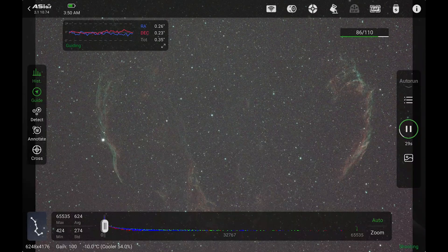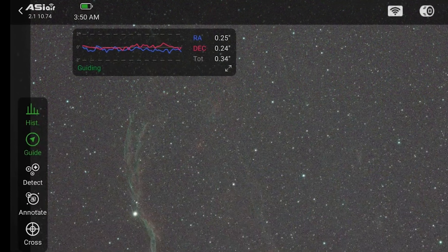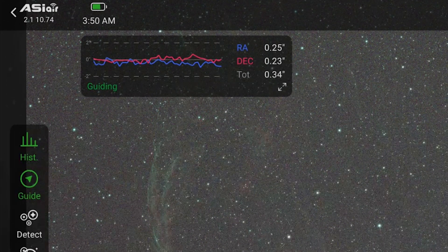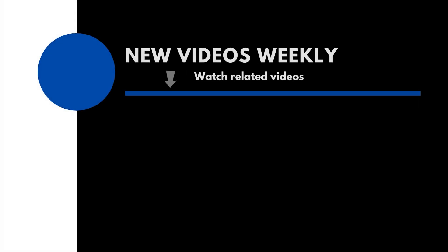If you take a look at this screen recording, this is the guiding I had while running the duo using all-sky polar alignment last night. If you found this video helpful, please like, comment, and maybe consider subscribing. Thank you for watching — clear skies.